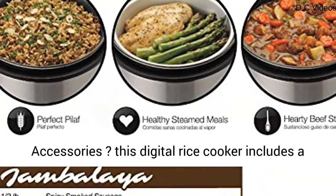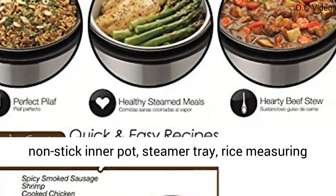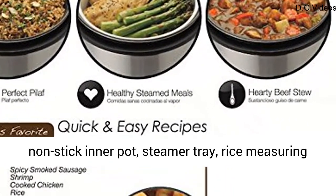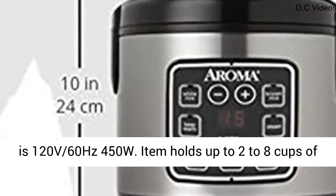This digital rice cooker includes a non-stick inner pot, steamer tray, rice measuring cup, and a plastic rice spatula. Power consumption is 120V, 60Hz, 450W.